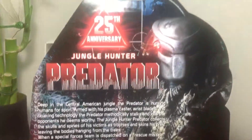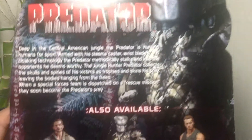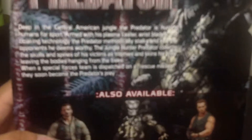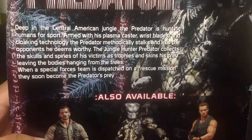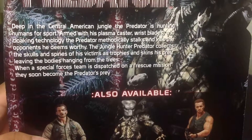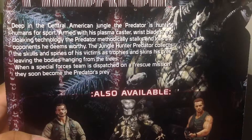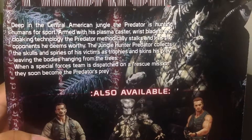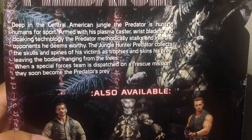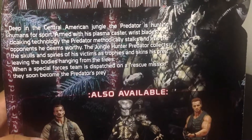Over here in the back, you get the picture of the Predator there — 25th Anniversary Jungle Hunter Predator. Let's read the little description here: Deep in the Central American jungle, the Predator is hunting humans for sport. Armed with his plasma caster, wrist blades, and cloaking technology, the Predator methodically stalks and kills the opponents he deems worthy. The Jungle Hunter Predator collects the skulls and spines of his victims as trophies and skins his prey, leaving the bodies hanging from the trees. When the Special Forces team is dispatched on a rescue mission, they still become the Predator's prey.